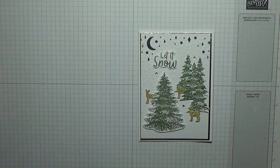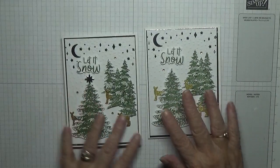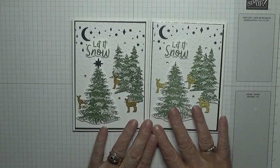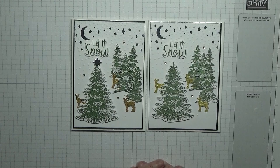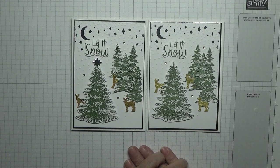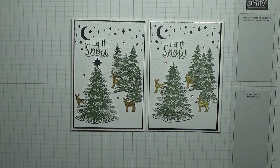So there you have it — another 'New Meets Old' Christmas card. Hope you like it. If you do, give us a thumbs up. If you'd like to see more of my videos, please subscribe, and if you press the bell icon you'll be notified of any more videos I upload, which is usually Monday, Wednesday and Friday. Thanks for visiting and I hope to see you again soon.